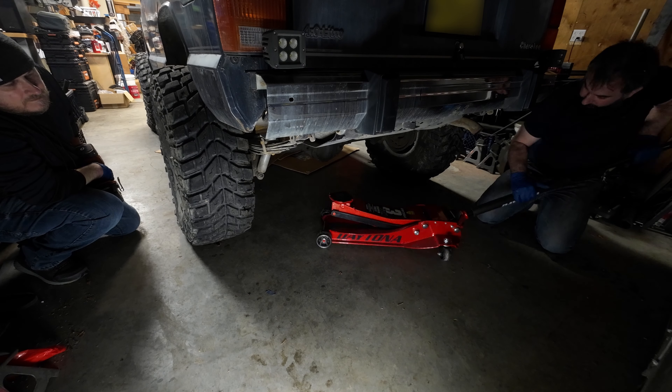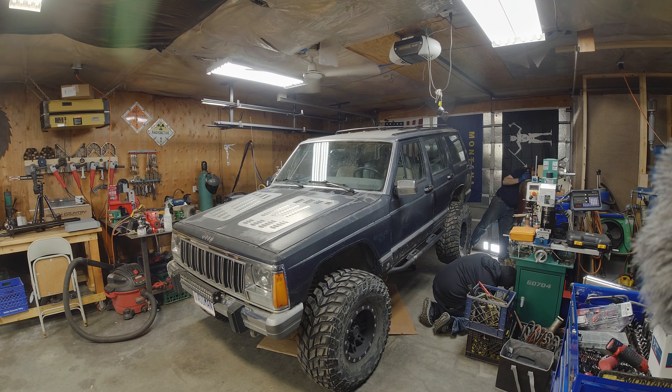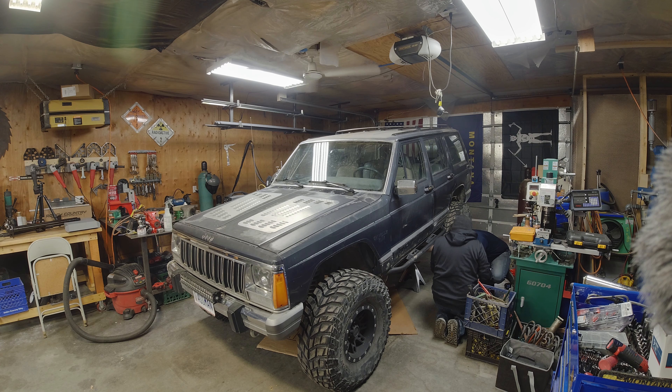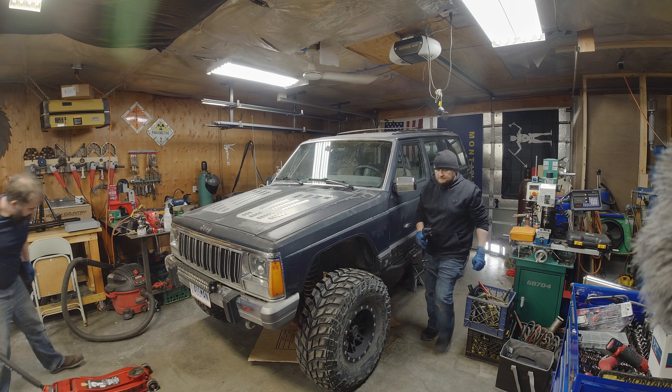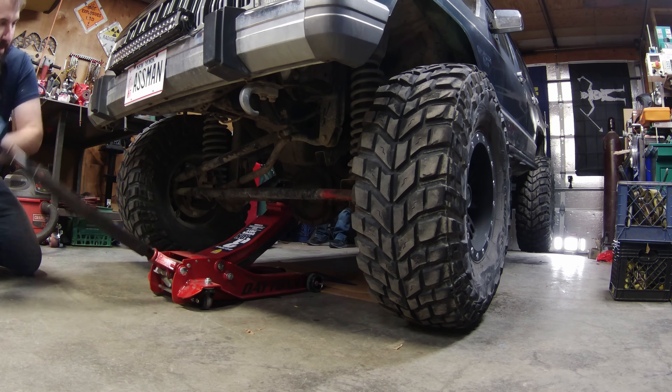As with any major Jeep project, we got to start with getting it all jacked up. I got some 12-ton jack stands that I'm throwing underneath the frame rails. 12 tons have a lot of height — it's a good alternative when you don't have a lift.